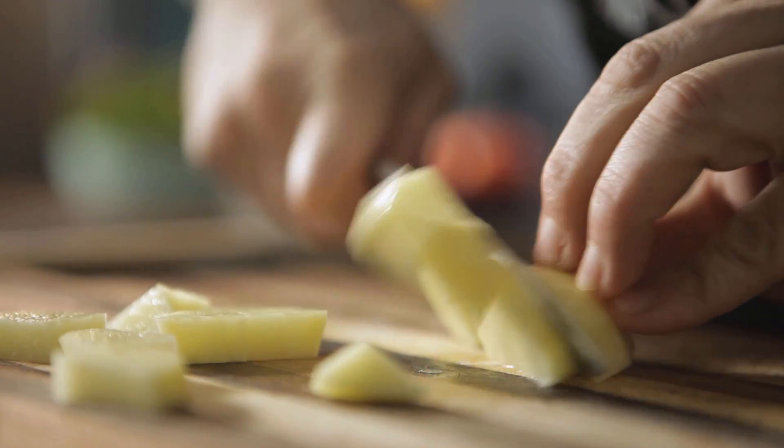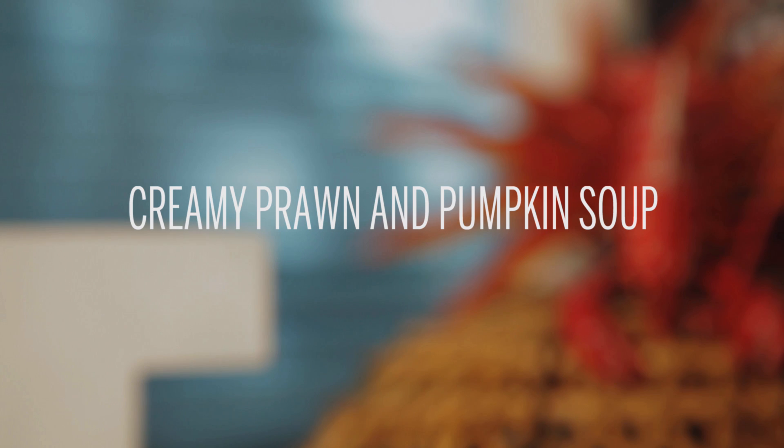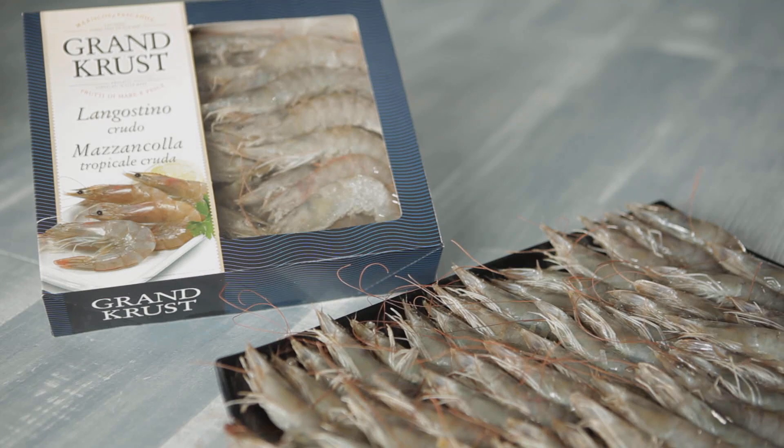Today we're going to make a tasty creamy prawn and pumpkin soup. To make this creamy prawn and pumpkin soup for four people, you'll need one box of Vanname prawns, 800 grams.